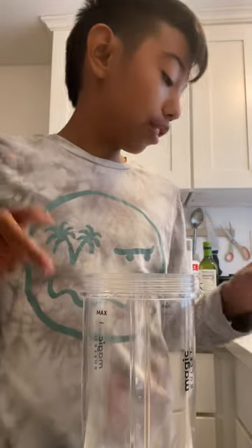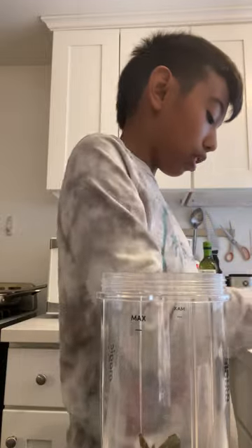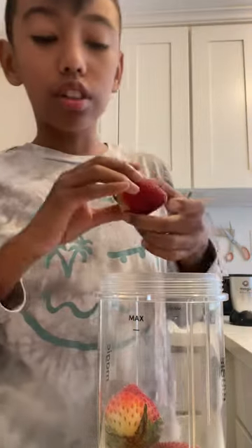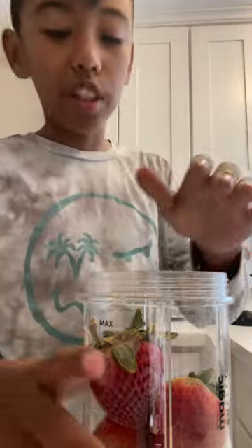First we're gonna put some strawberries in. Put as many as you want as long as they fit, because they need to fit in the blender. I don't like to overflow it though — this is the size, so like two more. That's too big a whole bunch of big strawberries.